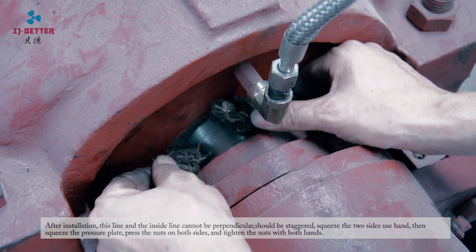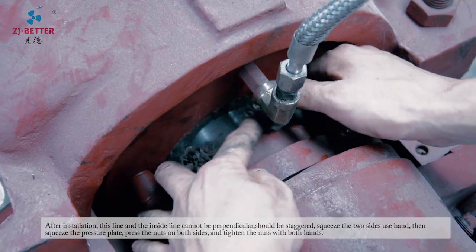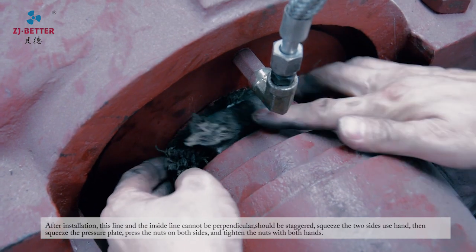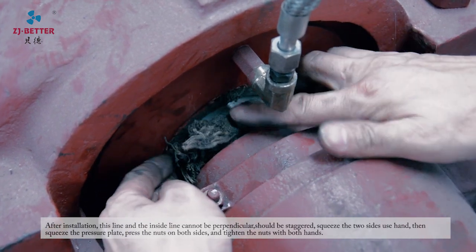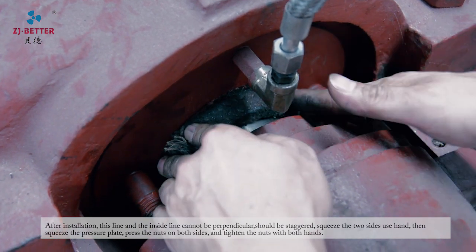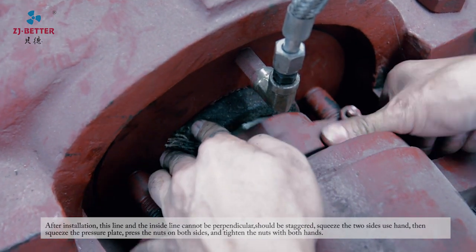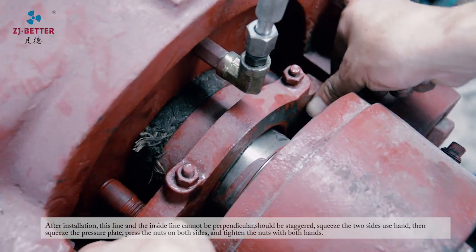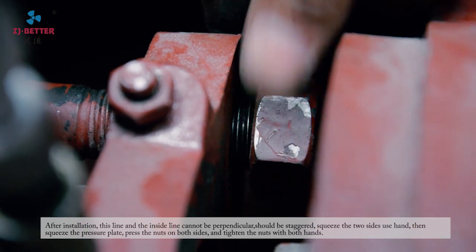At the end, the joints should not be perpendicular — they should be staggered. Squeeze the two sides by hand, then squeeze the press plate on, and press the nuts on both sides.